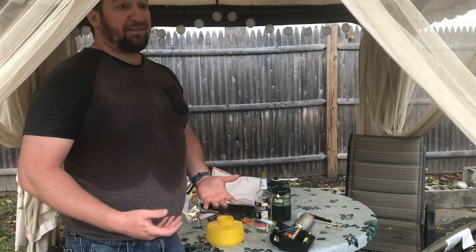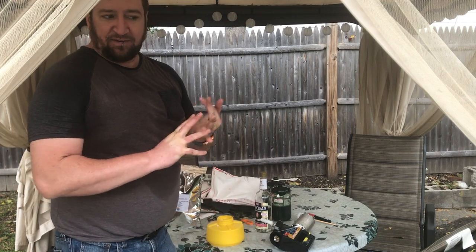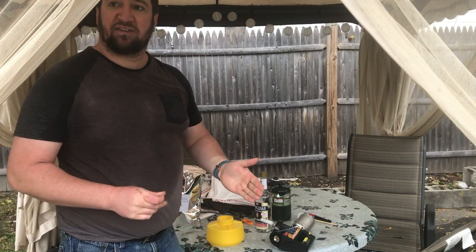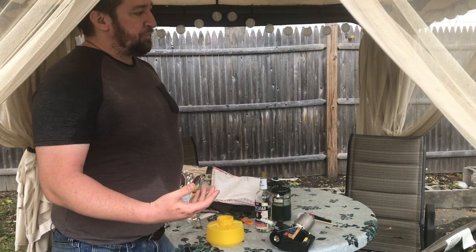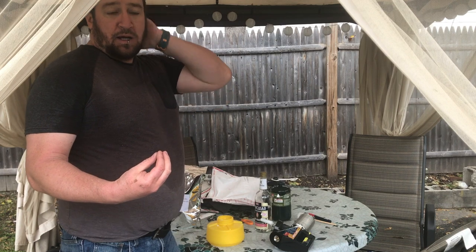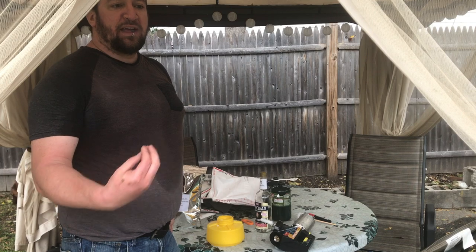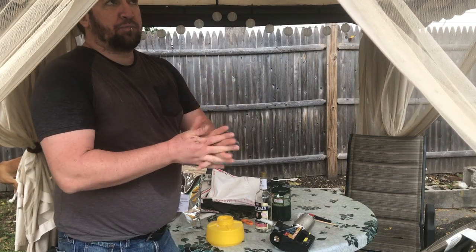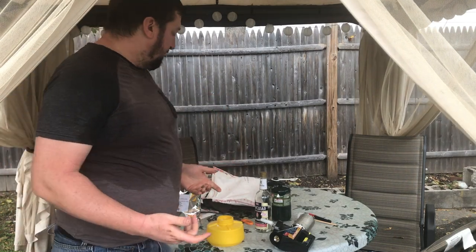We've gotten to that point in the year where it's time for varroa mite treatment. As explained in the previous video, what we're going to do is treat every seven days for three weeks. This will get rid of the varroa — they feed on the larvae while it's capped. So any varroa coming out with bees that were capped during a previous treatment will eventually get hit over the course of successive treatments.